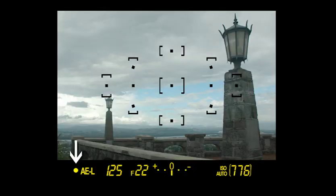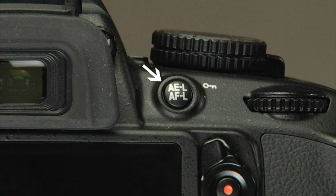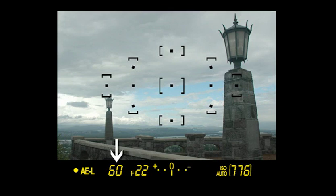Along the bottom of the viewfinder at the far left, we see the focus indicator. Once focus is locked, this indicator will light up and the camera will sound a soft beep. If the focus indicator blinks or does not come on when the shutter is half-pressed, the camera may be unable to focus on your subject. If you are focusing in continuous servo AF and tracking a moving subject, the focus indicator may blink or not appear at all. Next is the auto exposure lock indicator, which appears when you press this button on the back of the camera. Next, we see the shutter setting.